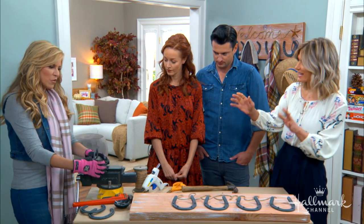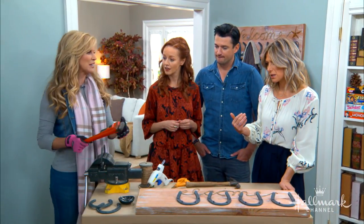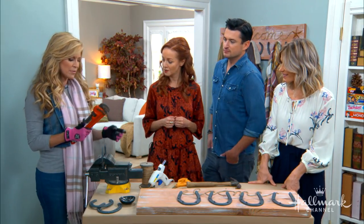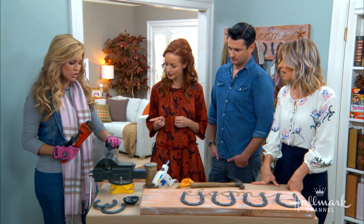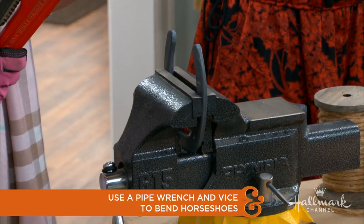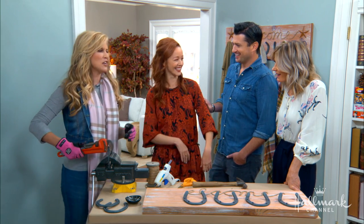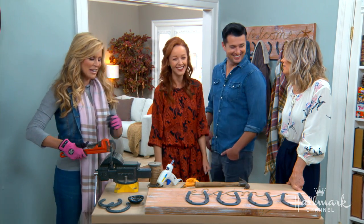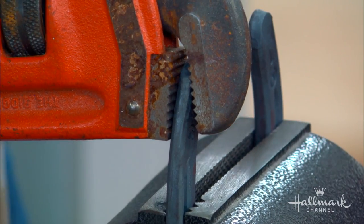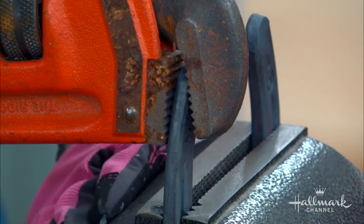Once you have the horseshoes, how does one bend them? You take the pipe wrench — normally used for plumbing — and you use this vice. I've put a horseshoe all the way in. You always want to have a horseshoe facing up if you're putting it on a wall because it's good luck — you don't want to tip it because the luck runs out. So you use the pipe wrench, put the horseshoe in the vice, and then pull down.